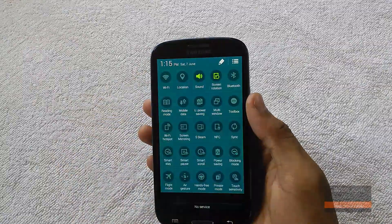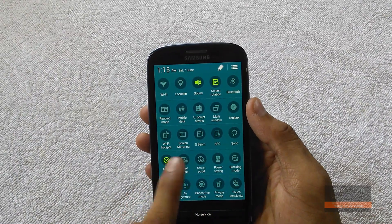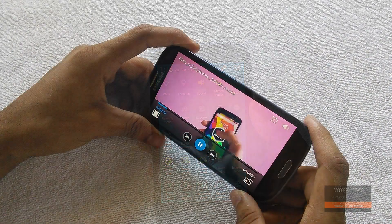Smart Stay, pause, and scroll all work perfectly. Private mode works as well, although the air gesture didn't work.